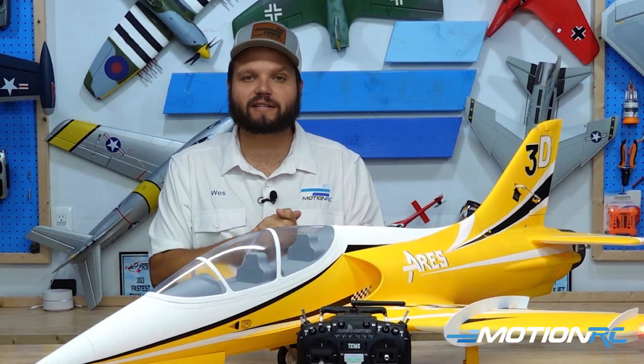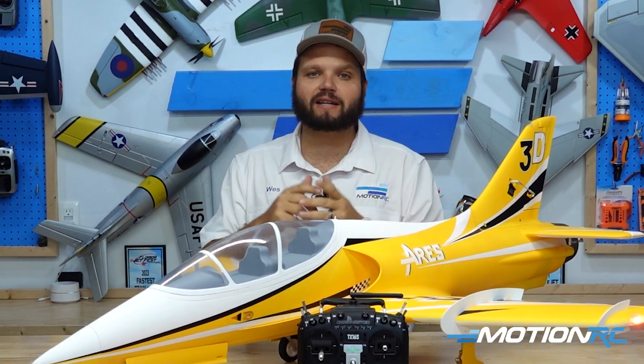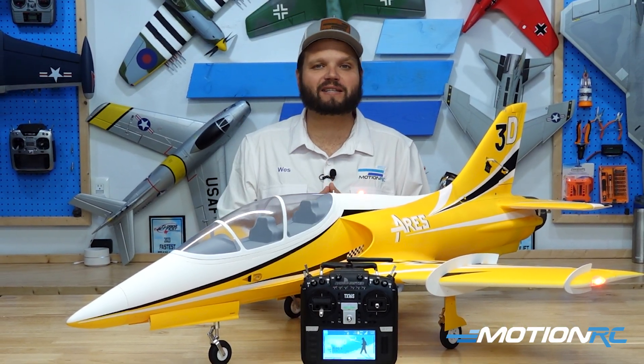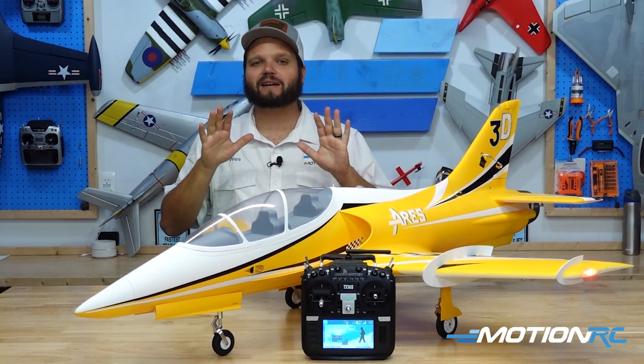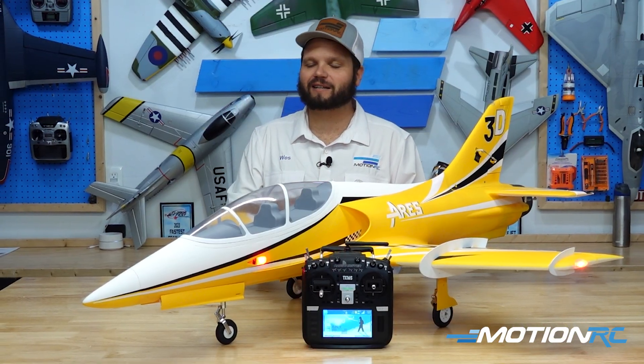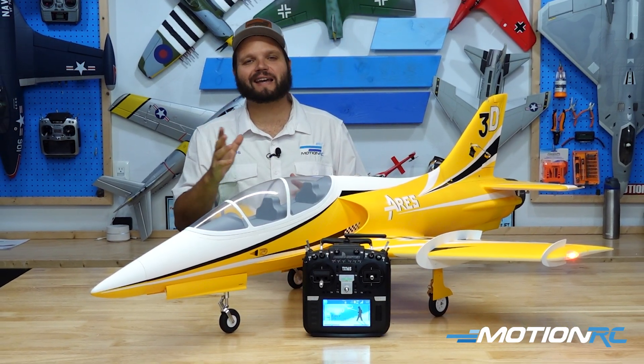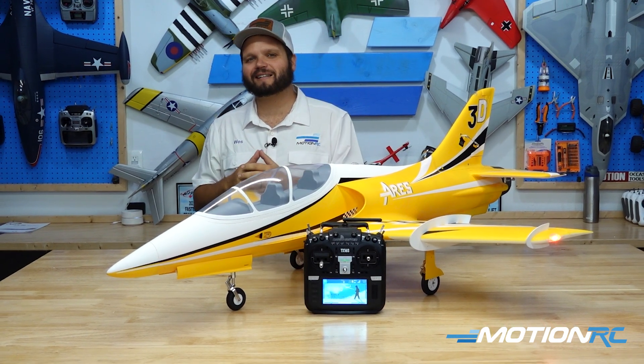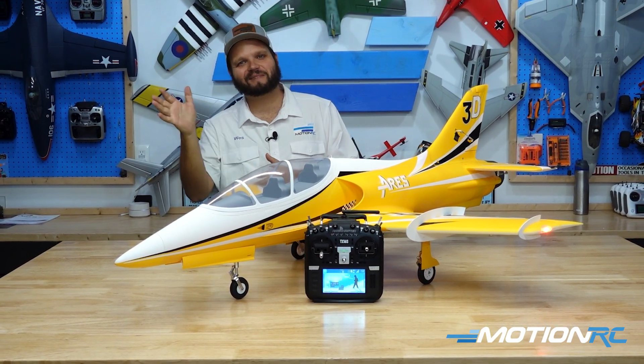Well guys, I've been Wes here at MotionRC.com. If you found today's video helpful, make sure you hit that like button down in the corner. And if you're new to our channel and enjoying the content, hit the subscribe button so you never miss out on any of our quick tips and our other awesome RC content. As always, whether it's air, land, or sea, you can get it right here at MotionRC.com. And until the next video, I'll see you then. Bye guys.